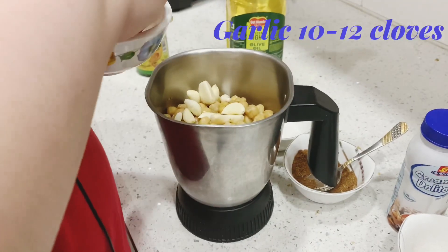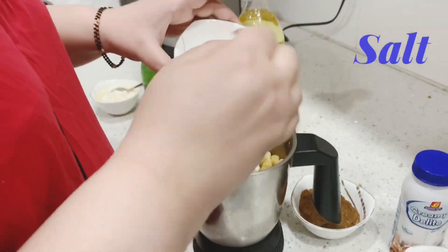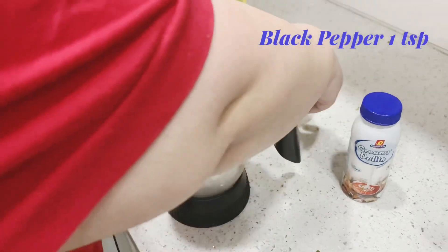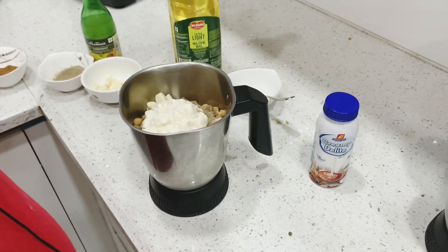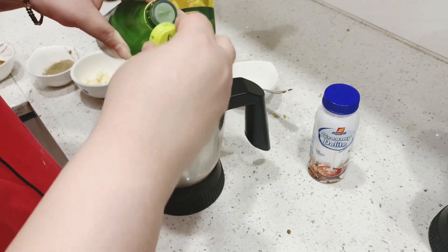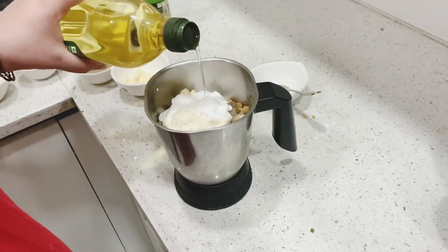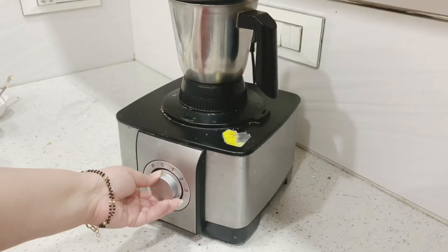First I am going to add around 10 to 12 garlic cloves. Then salt as per your taste, cumin seed powder, black pepper, and around 3 tablespoons of dalgi. Then some lemon yeast, cream, and lastly some olive oil. That's it for now — I'll mix them together and then blend everything together.